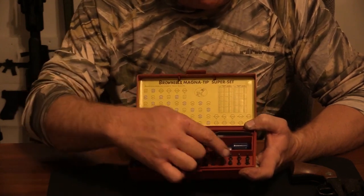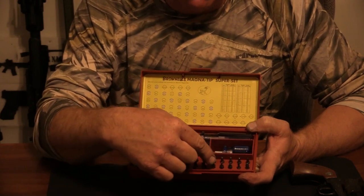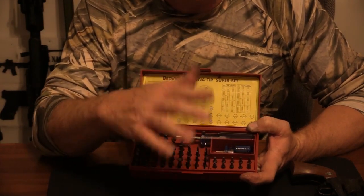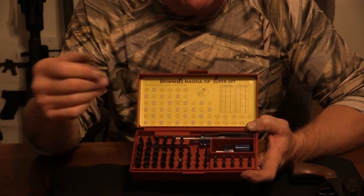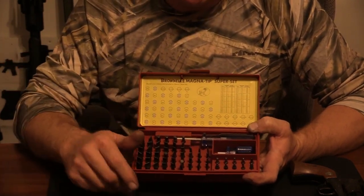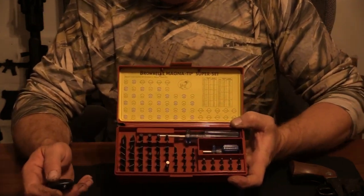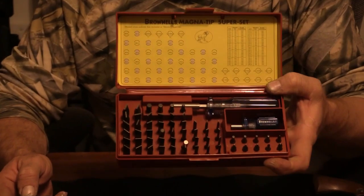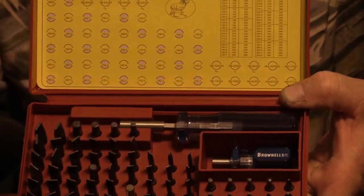You have hex heads, Phillips, square drive, and Allen wrenches. These work on air gun scopes too and different parts of Air Force air guns. Periodically you need to make sure those grub screws are all tight. This particular set is absolutely a game changer in everything you do.